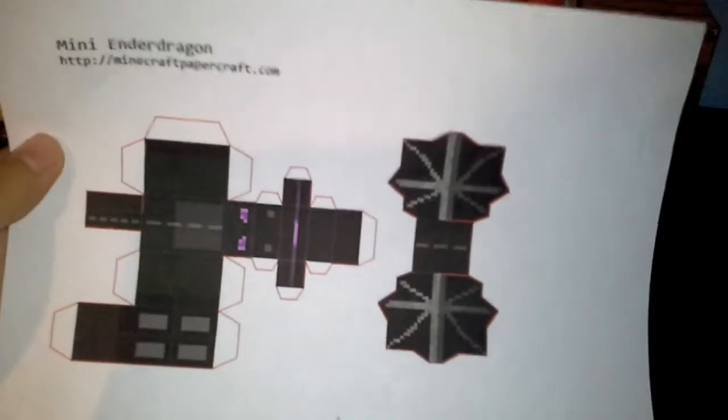Without further ado, I'm going to go ahead and cut it and show you what it looks like. I'll be back in a few minutes. Alright guys, I'm back and we're about to go to the scoring stage, but let me show you what it should look like when it's cut.